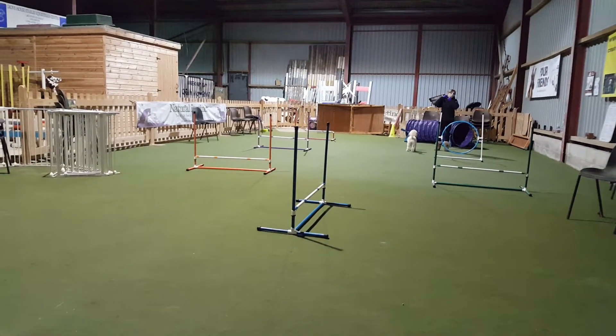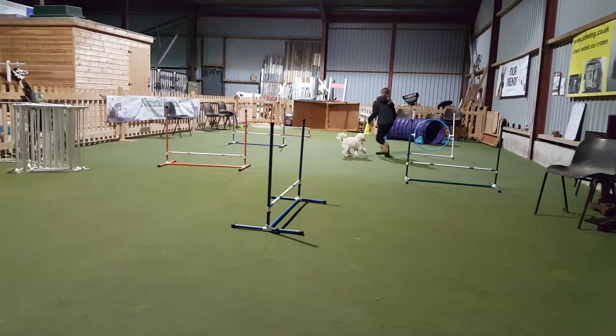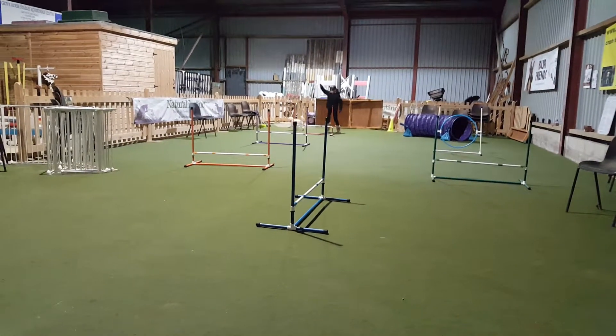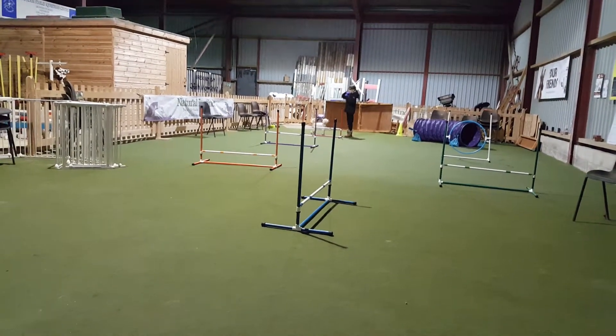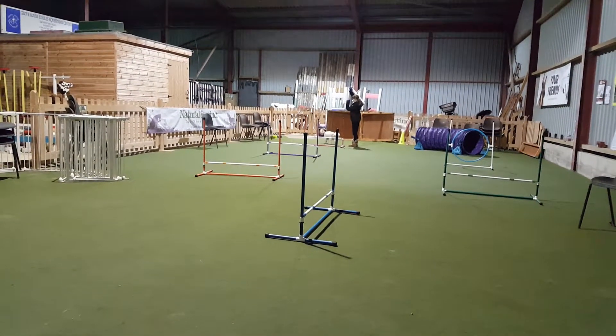Okay? No, down the other end. From the other end. Good. That's it. Get a nice sit. Quick sit. Say sit. Sit. Oh, drink of water. I'll just... Sit. Sit. Sit.